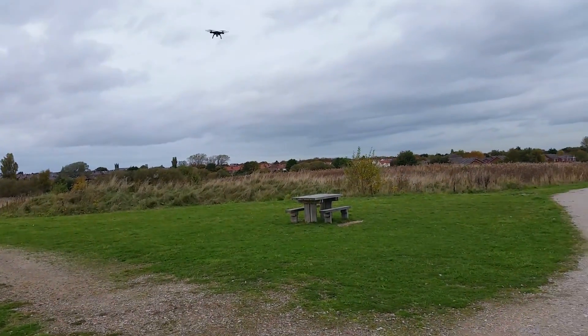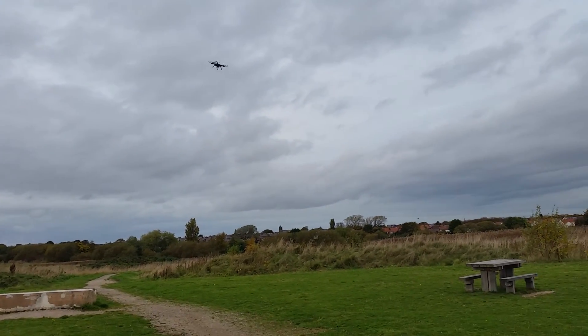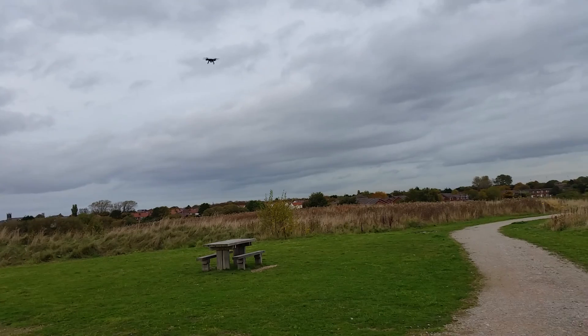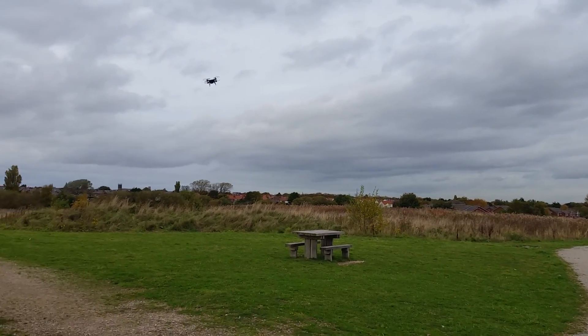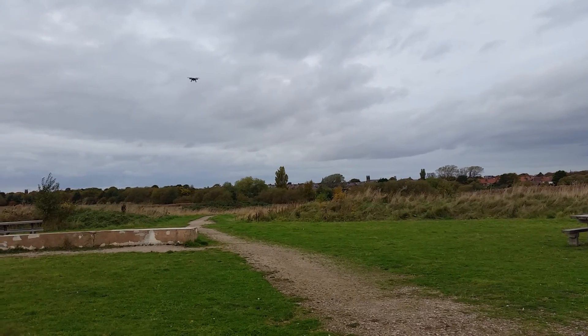Not bad going for your first flight. These quadcopters are tricky to fly if you've never flown one before, and there is a bit of a headwind. He's just getting his orientation right, so obviously it's going to fly a bit dodgy.